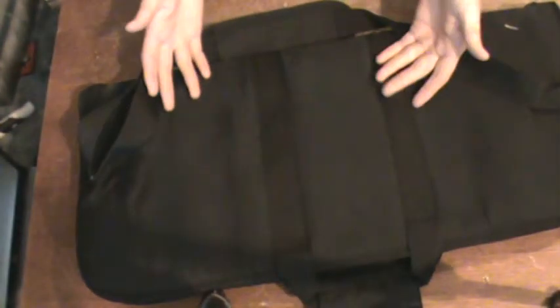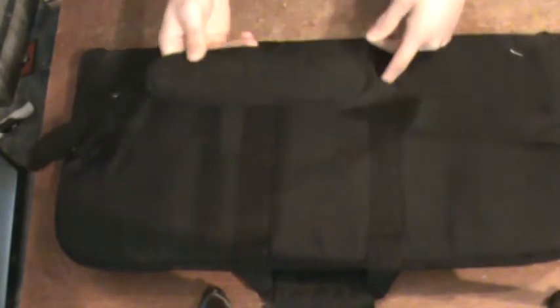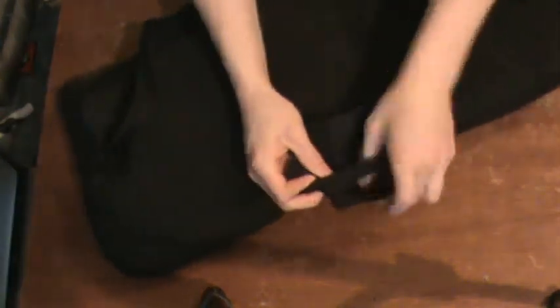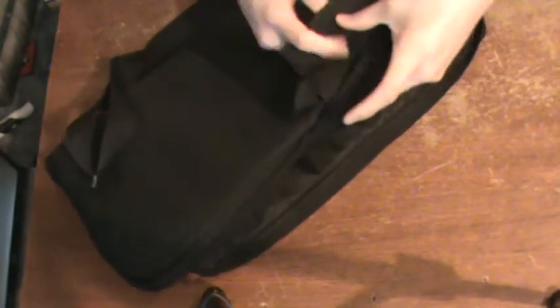The back is very plain — no Velcro or patches — just reinforced for carry handle use or an over-the-shoulder strap. The shoulder strap is actually very comfortable; I've walked long distances with it. It seems very sturdy and well-built, as does the handle. It also has the option to add padding for long travel, so it's more of a cozy, padded feel. That was a really good feature.